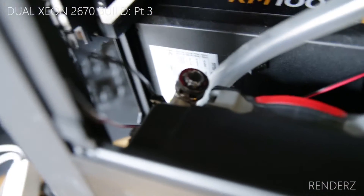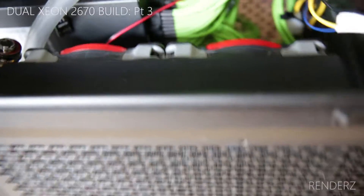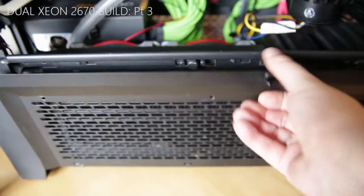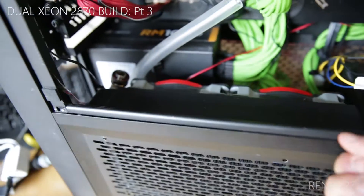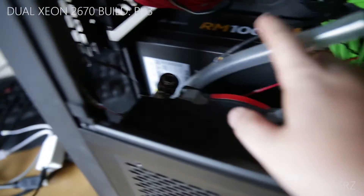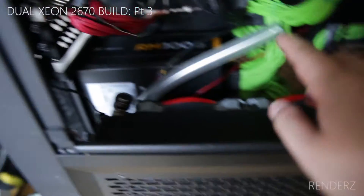From processor one it's going to go into the GPU, across the bridge to the other GPU, then come down and hit the 240mm rad I've got down here. That's the inlet and that's the outlet on that 240.